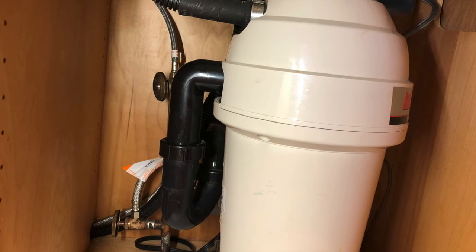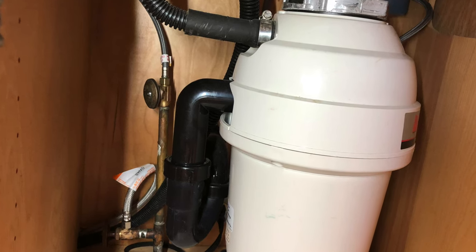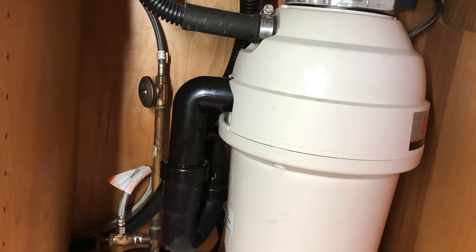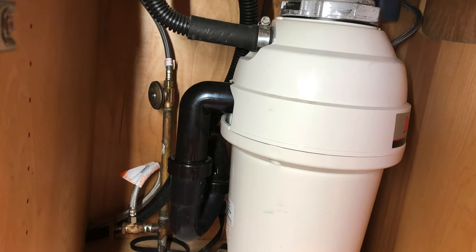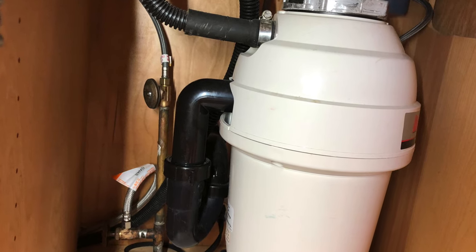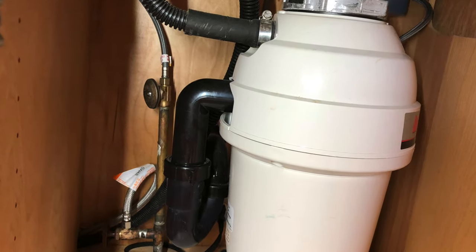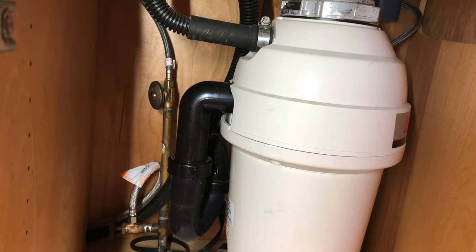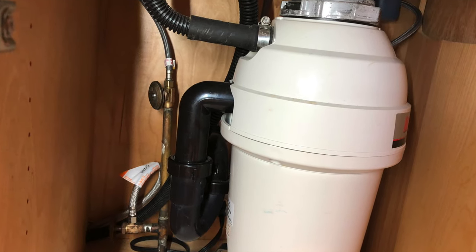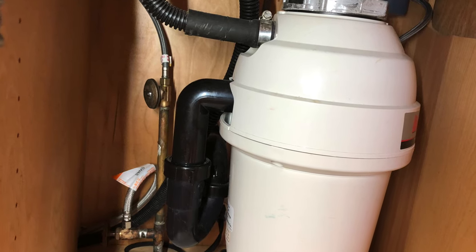Hi and welcome to another video by Get It Done Home Repairs. Today's project we're going to be reclaiming some lost space under the sink. This garbage disposal takes up a tremendous amount of space under the sink, making that area pretty much useless. We don't really have a use for it, so we're going to be removing it and replacing it with a standard traditional type drain that you would see in just about every house.